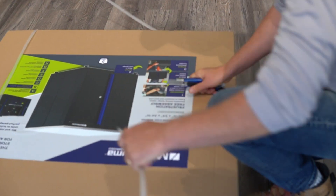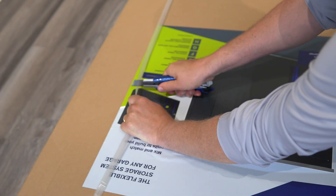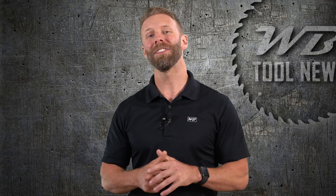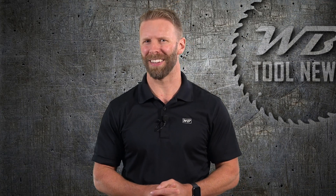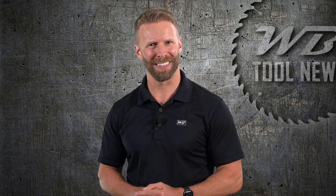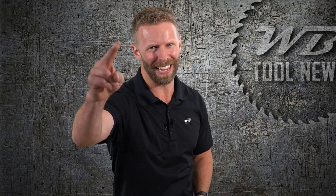Up next we'll be showing you the installation of our new workshop cabinets. If you liked this video and want to follow along with our workshop studio improvements, make sure you subscribe to our channel, click that bell for notifications. Till next time, keep working, take care!